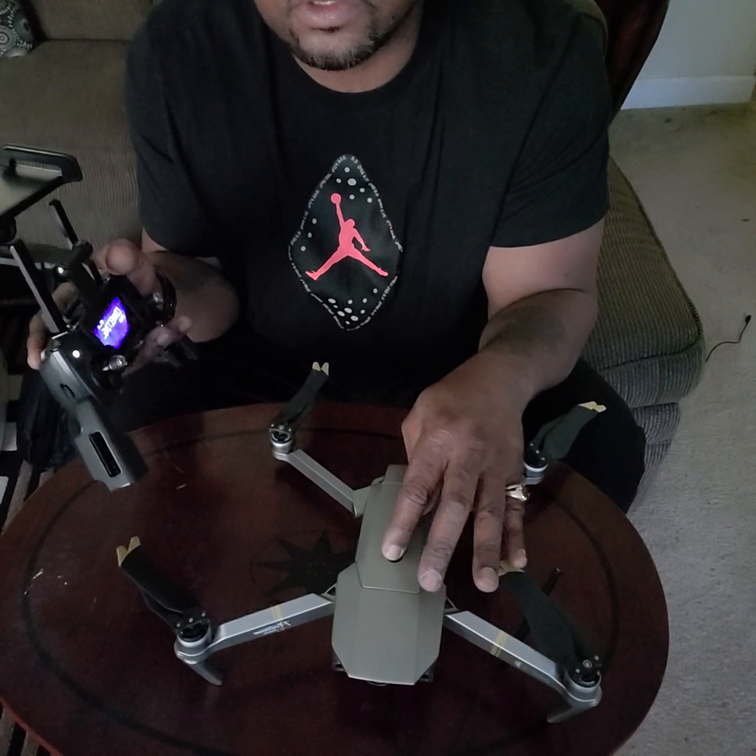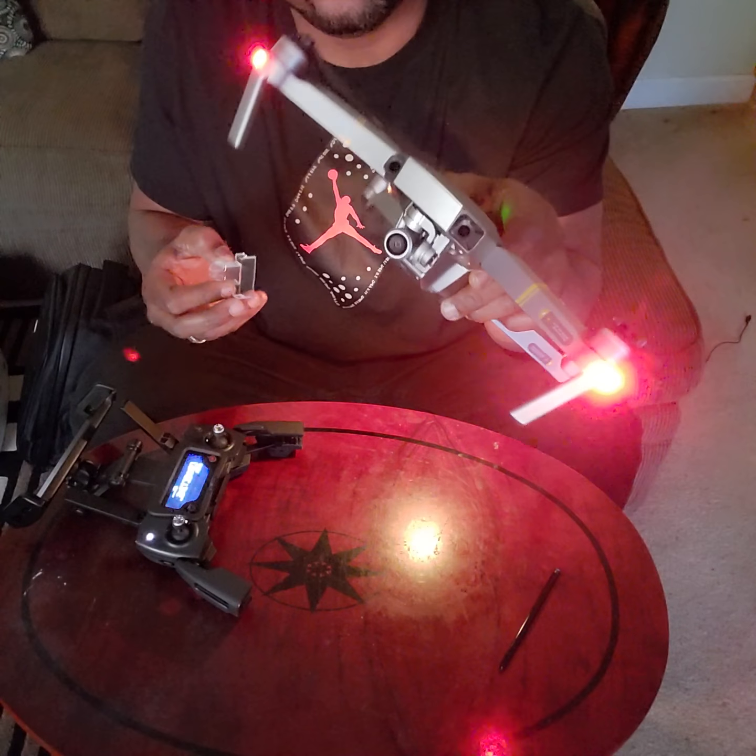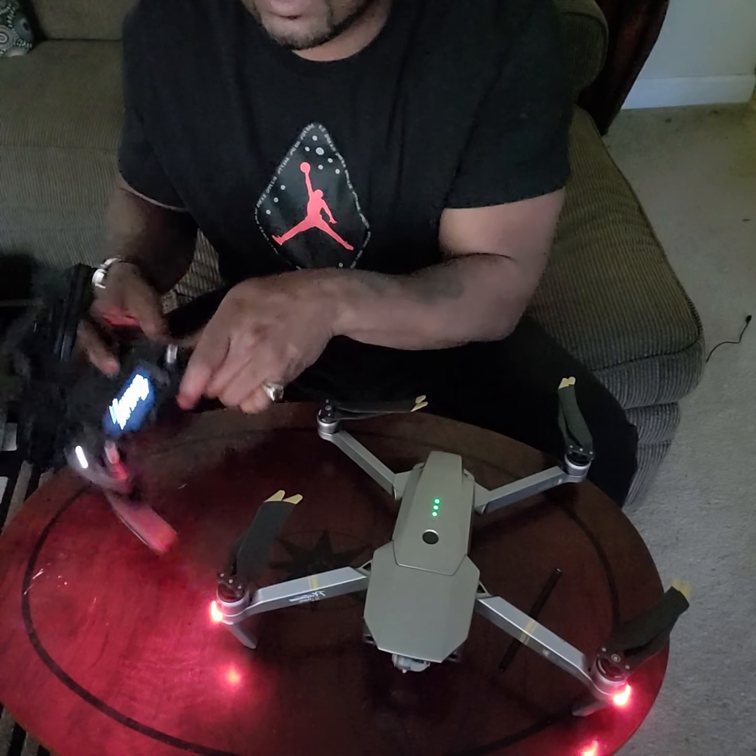Let me crank this guy up — you always turn on your controller first, then turn on your drone. First, take your gimbal protector off, because that gimbal will go crazy.